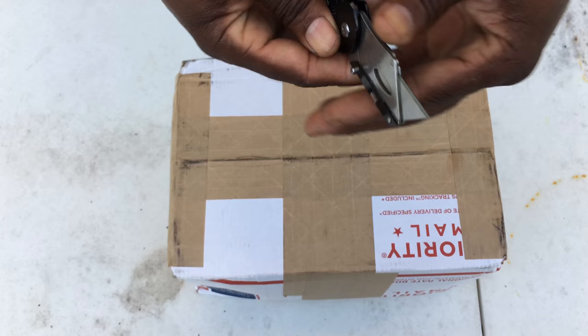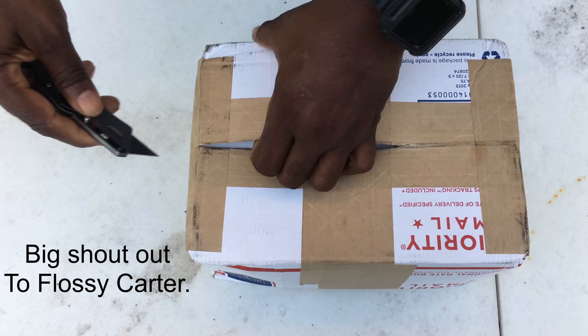Okay guys, we went and got a new blade from Home Depot. Now it's time to get into this. We gotta cut carefully so we don't cut the product open. Look at that — it's cutting open real good.